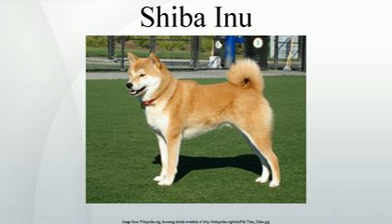Appearance. The Shiba's frame is compact with well-developed muscles. Males are 35 to 43 cm at the withers; females are 33 to 41 cm. The preferred size is the middle of the range for each sex. Average weight at preferred size is approximately 10 kg for males, 8 kg for females. Bone is moderate.